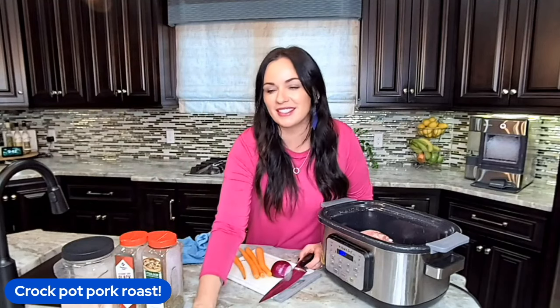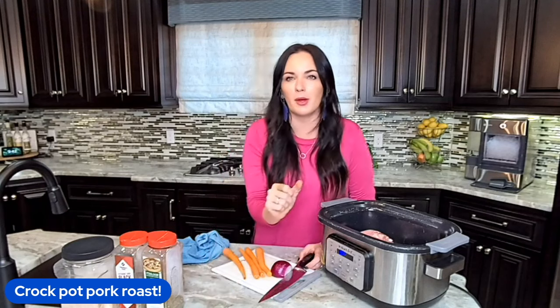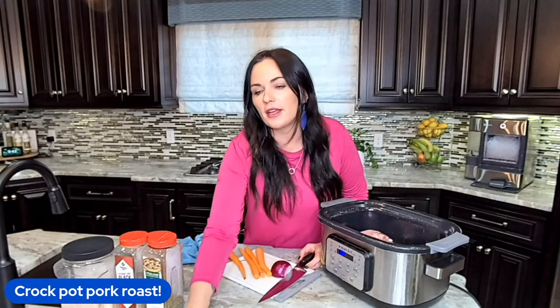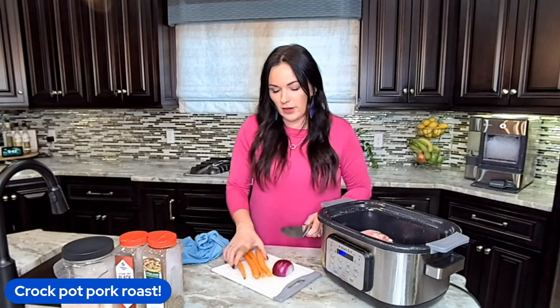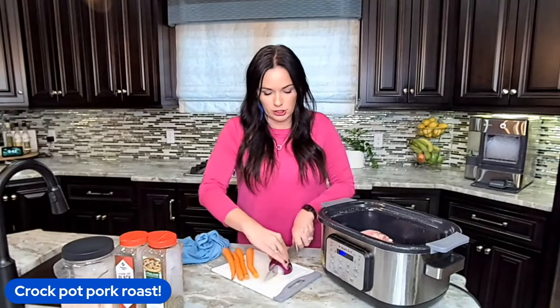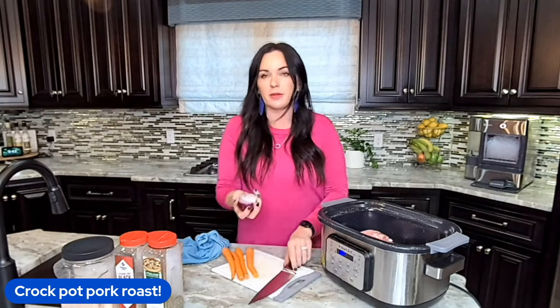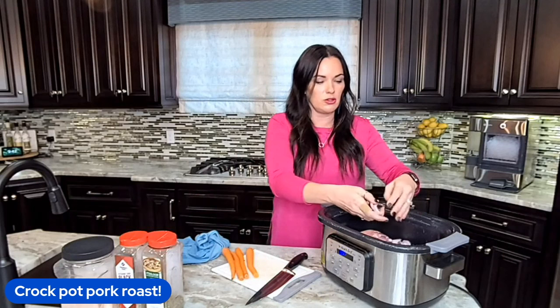So now that I've got my roast, we've got the roast in the crock pot. We're going to add half an onion — any kind of onion will do. I'm using a red onion just because that's what I had already halved up in my fridge, and I just want to use what we have.